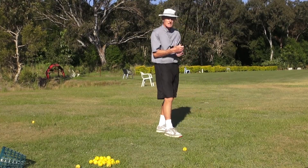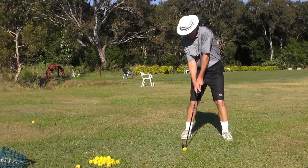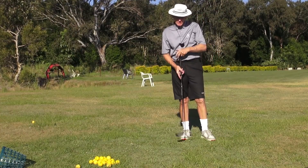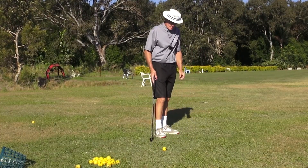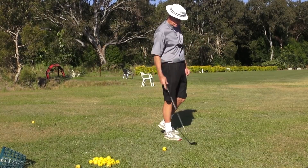Very important point — I'll just hit one and demonstrate that. That's exaggerated but it's forcing the hands down. Hit a couple of shots doing that and it gives you the feeling that the hands are really going to stay low even though the club is going up.